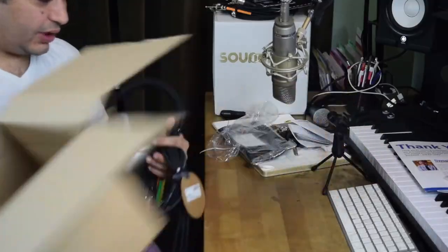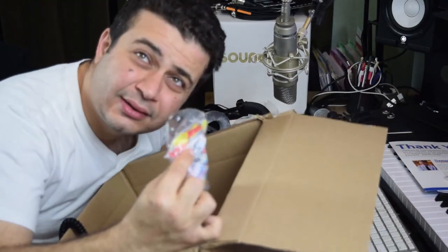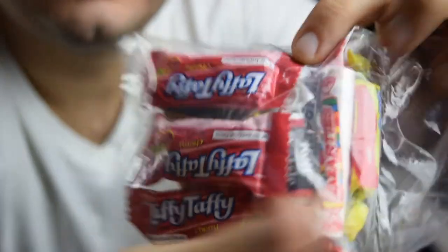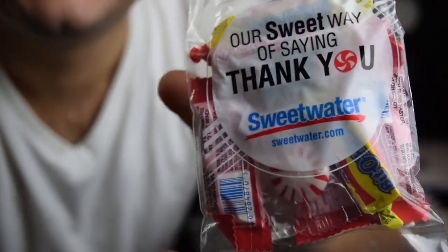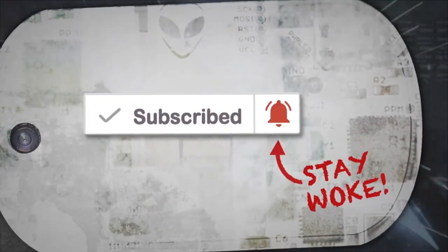As far as the candy at the bottom of the box — it's literally candy. Sweetwater.com sent me candy: Laffy Taffys and Tootsie Rolls. I spent like a couple hundred dollars worth of Pro Audio stuff and I got a bag of candy.